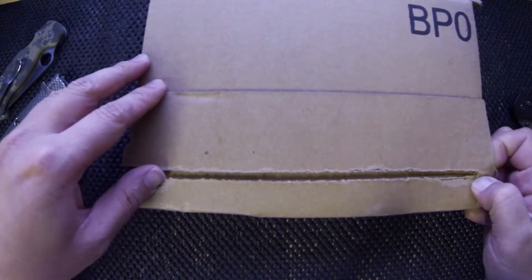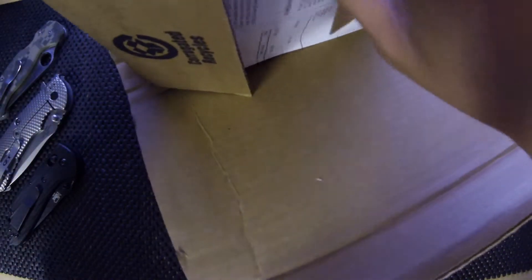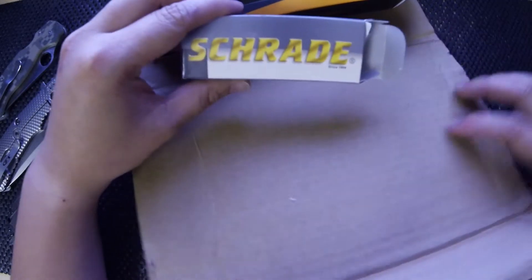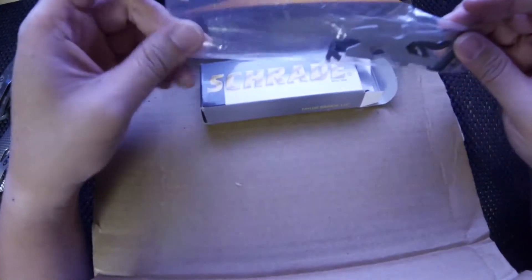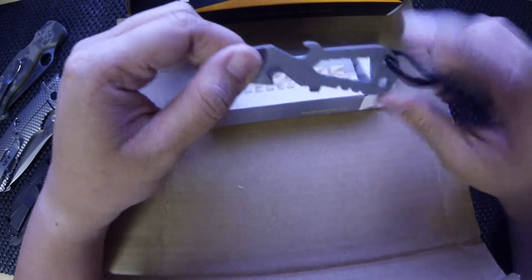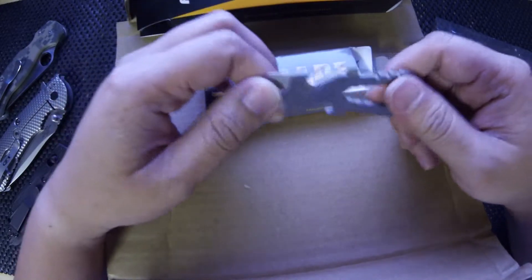First we'll start off with the one from Amazon. Everyday Tactical on Instagram posted about a little titanium pry bar by Schrade, and I've been meaning to get one, so I figured hey, what the heck, why not. It's got a hex, bottle opener, seat belt cutter, screwdriver, and pry bar.